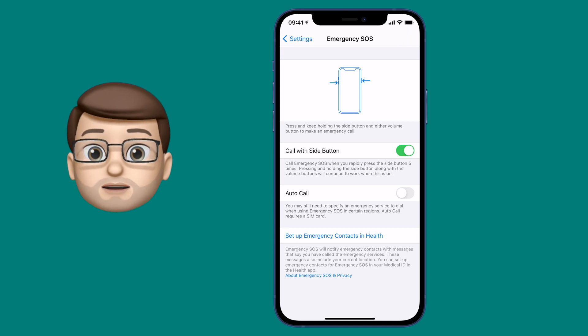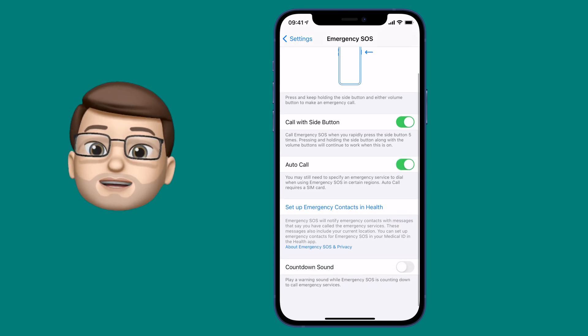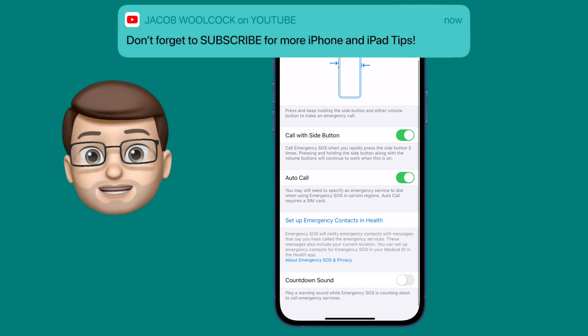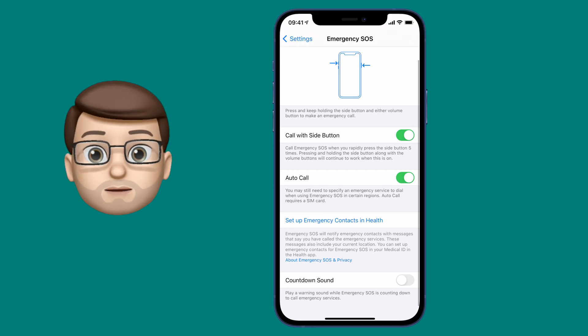We can then, if we want, activate Auto Call mode as well. That means you haven't got to look at your screen, you haven't got to have your phone out in your hand — you just tap the side button five times and within three seconds it will start automatically calling the emergency number in your area.